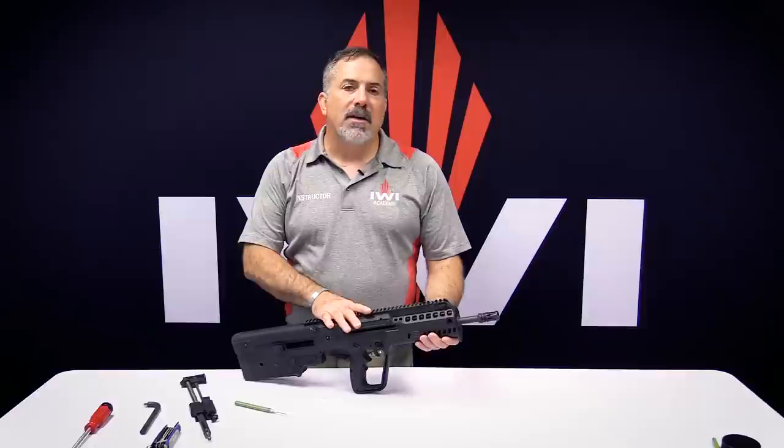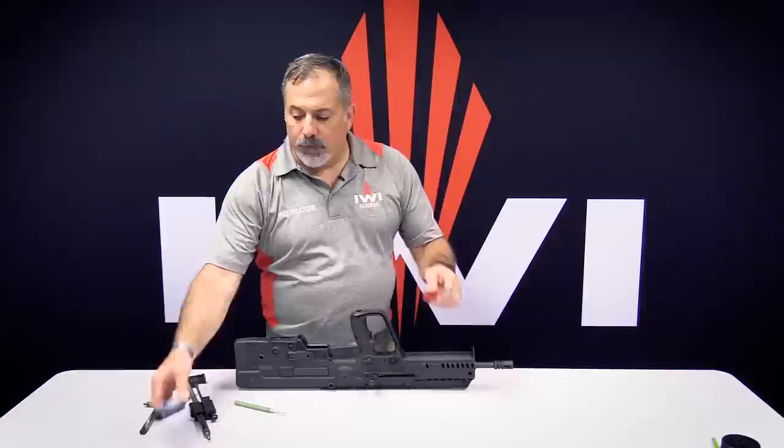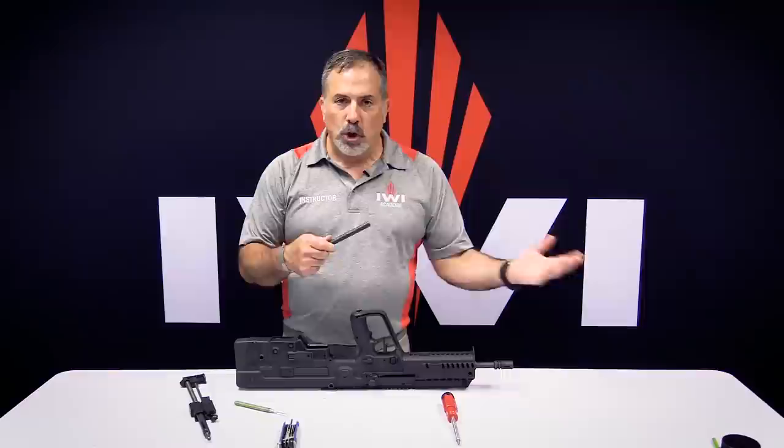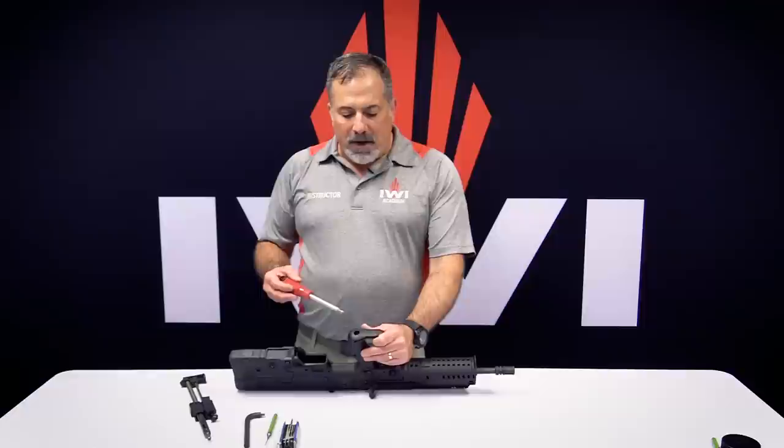The cool thing about the X95 is it's a lot simpler than the SAR to pull the barrel off. What you're going to do — I always pull the cocking handle to the rear. You need a Phillips head screwdriver, a three millimeter metric wrench, a barrel wrench. If you did a bolt conversion from right to left or left to right, you'll get a barrel wrench that comes with it. And you need a punch — just one of the smaller punches.